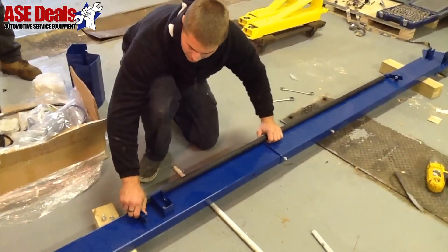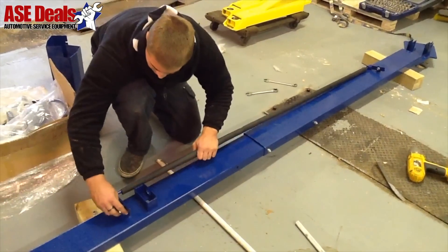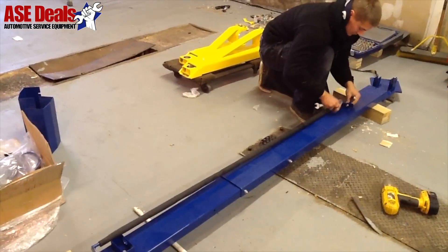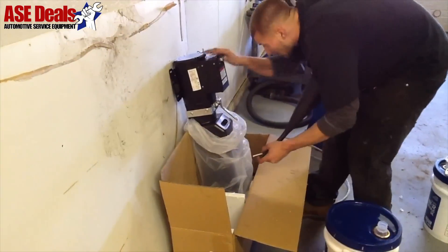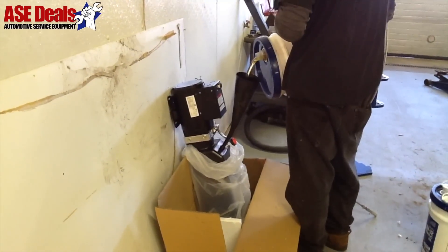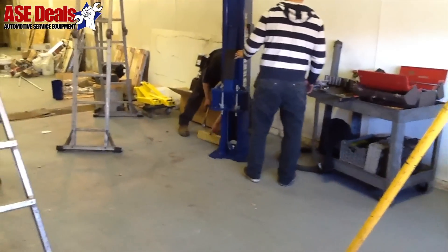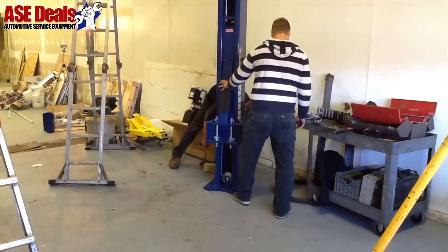Install the padded shutoff bar on the top crossmember assembly. Fill the power unit reservoir with a typical 10-weight hydraulic oil. Refer to Owner's Manual for the proper amount based on the lift model being installed. 10,000 pound models require approximately 4 gallons of hydraulic oil. Finalize column positioning and using a rotary hammer drill with a masonry bit, drill holes into the concrete to the required depth based on your model lift.